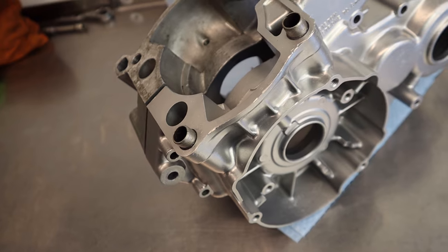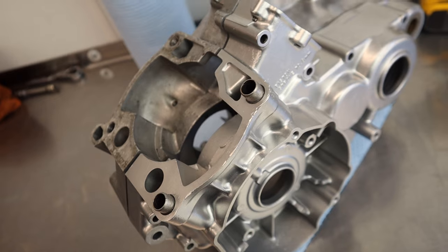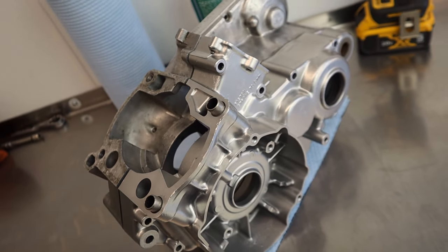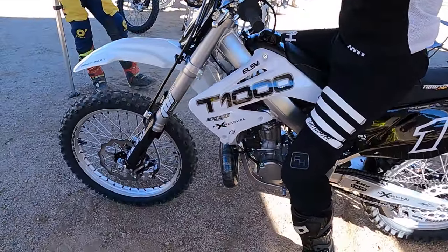Ladies and gentlemen, welcome to my underground lair. What's up guys, it's Charles, MX Revival. I am feeling so good. We just got back from the T-1000 ride day. We delivered the T-1000 back to Mark Tilly at Dirt Bike Magazine, and it was just an epic adventure, a good time, a great experience altogether.